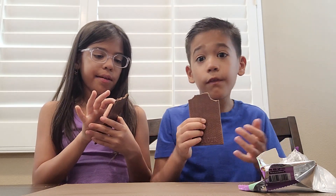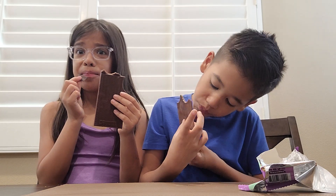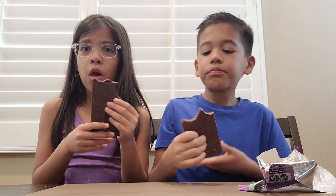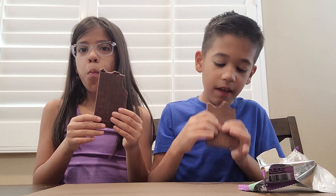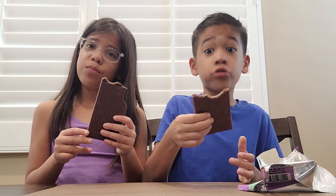I would say it's like a 5 or 6. I'd say mine's a 10. It's still good. I know this is a big one. You would probably buy these again? Yeah — they're very good. You can try them if you want.